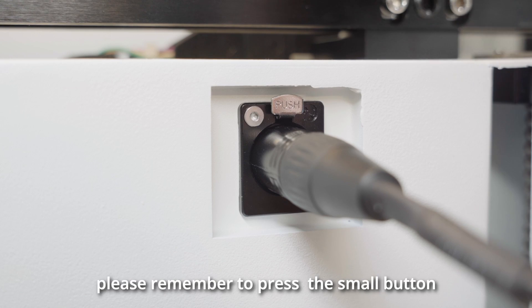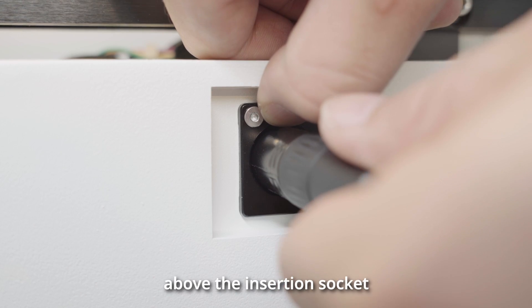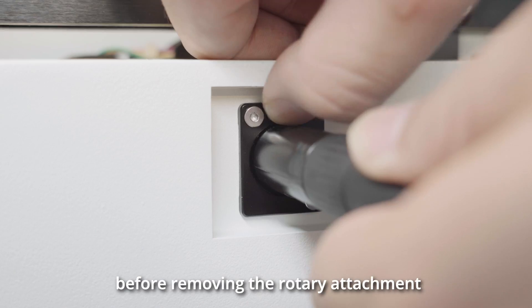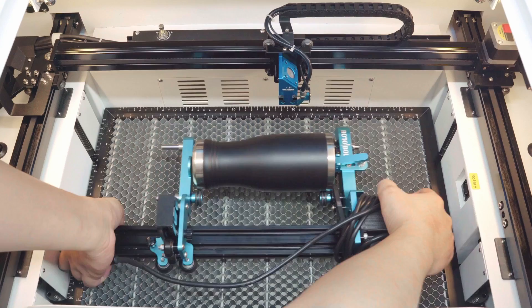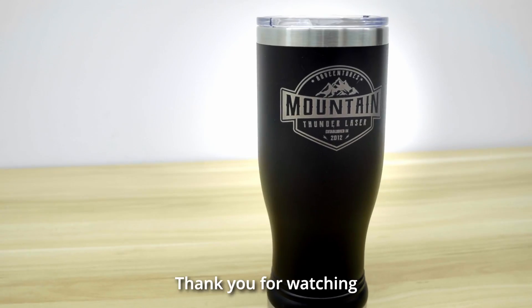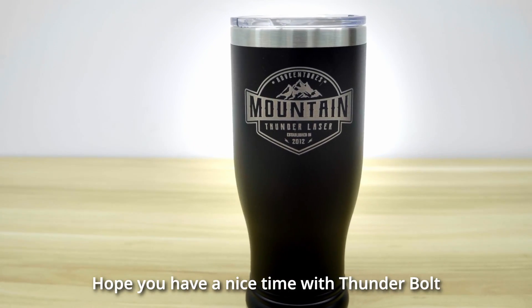After completing the work, please remember to press the small button above the insertion socket before removing the rotary attachment. Thank you for watching. Hope you have a nice time with Thunderbolt.